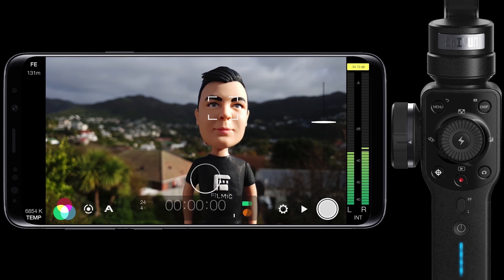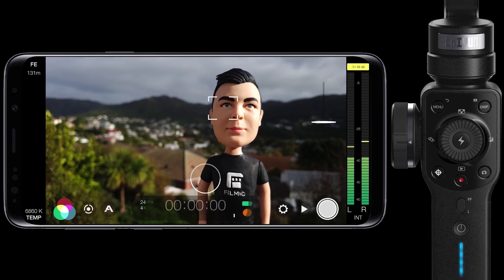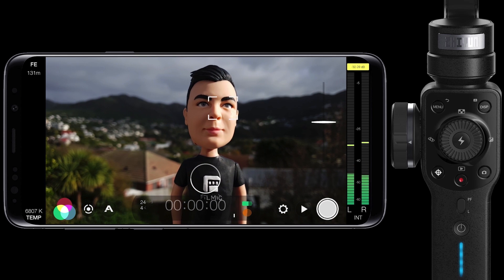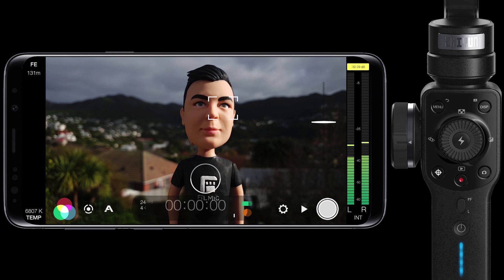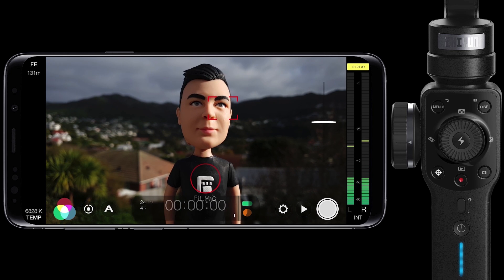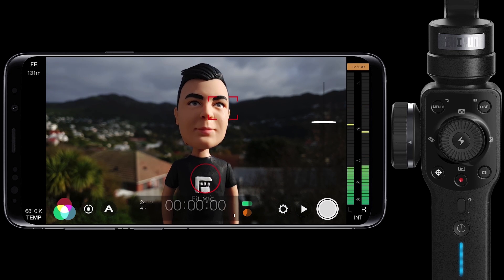Whilst you can of course drag your reticles around the screen as per usual to set your focus and exposure, you'll soon find that just repositioning the gimbal so that the relevant reticle is positioned over your point of interest and pressing left to lock the exposure and right to lock the focus is super quick and easy too — a great way to cut down on finger smudges on your screen. And if you want to lock and unlock both reticles concurrently with a single press, just press up on the thumb wheel.